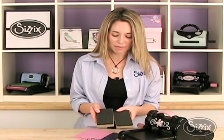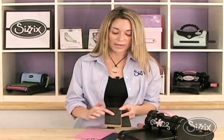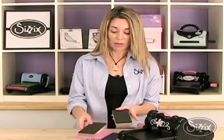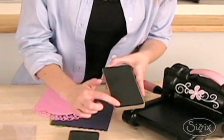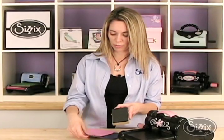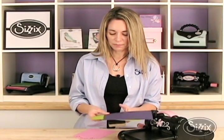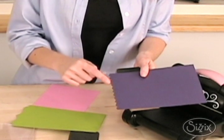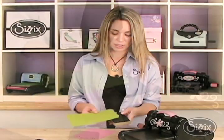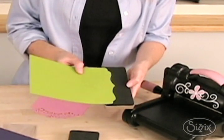So let me show you the different types that we have. This one right here is a very intricate design and it has one design on it. Now this one has two designs on it — there's one here and there's one right here, and I know it's hard to see so let me show you how beautiful they are. So this one has this edge right here. Isn't that pretty? And then also if I flip it the other way and use it, I have this edge right there.